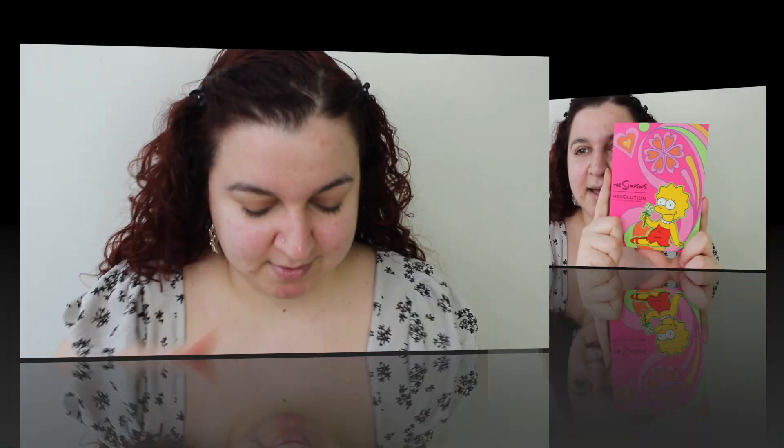Today's video I'm super excited for because Simpsons have come out with a collaboration with Revolution. We've got a highlight, a liquid bronzer, a liquid blush, and a palette. There's so many more things in this collection but I wanted these because you gotta love a cream bronzer and cream blush. Had to buy the highlighter and I got Lisa's palette — it's a bit more neutral, a bit more me. This is their Summer of Love collection and I'm loving it. Let's throw some swatches on for you.